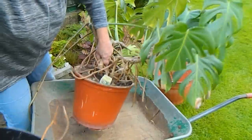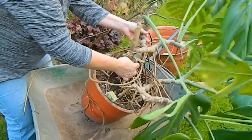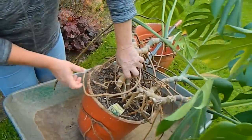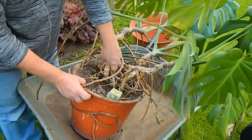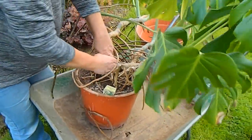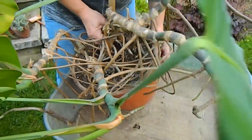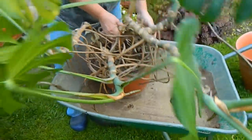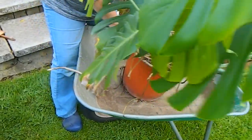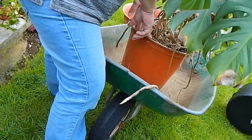Just take out this outer pot — lots of roots here. This one sends out roots that stick to the wall, so I'm constantly moving it off. This is hard. I think I'm going to have to get a knife and go around the edge between the soil and the pot, or else cut the pot. I'm going to try a knife first.